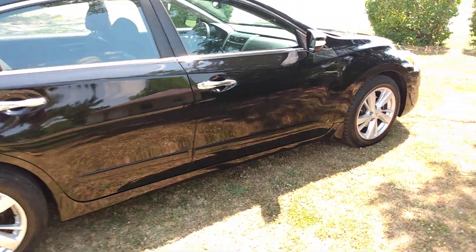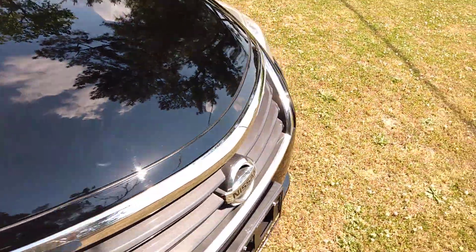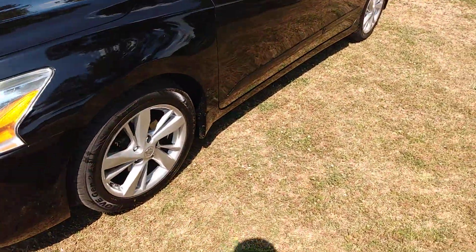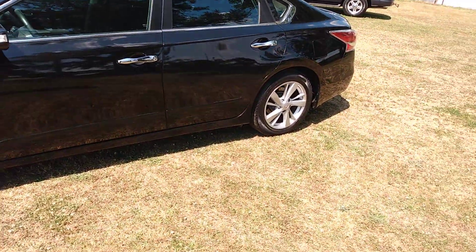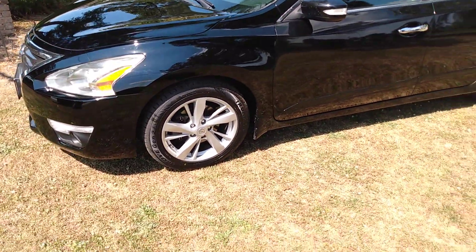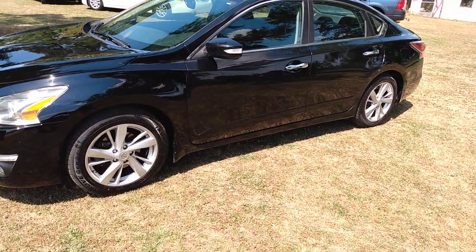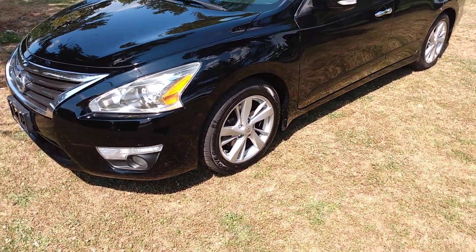Yeah, that black is hard to keep clean. Plus this car has some overspray on it. I was concentrating on the paint mostly, but as you can tell by the front clip, it's shinier than the rest of the car. That's because the front clip has been painted and the rest of the car has overspray.